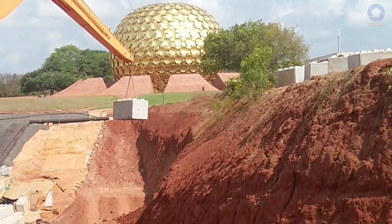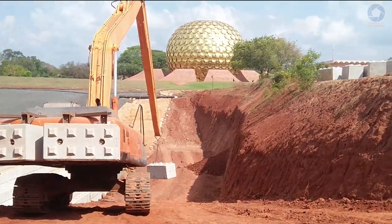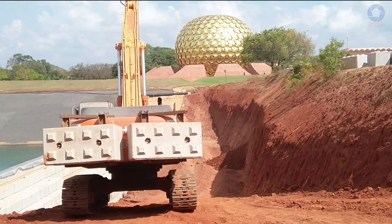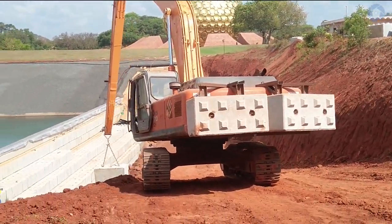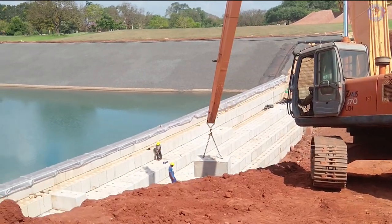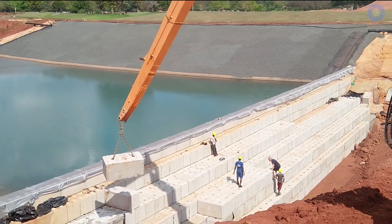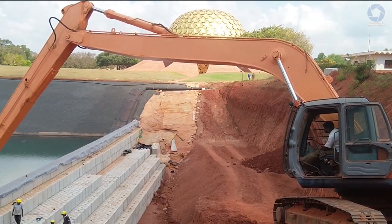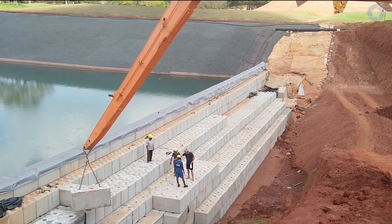The deadlines are: completing the width of the two dams before the summer monsoon, which comes around July and should bring about one and a half meters of water, and then raising the dams to full height in time to catch the winter monsoon, which will bring much more water to the lake. This is all from me today at Matrimandir — I'm Gino for Auroville Media Interface.